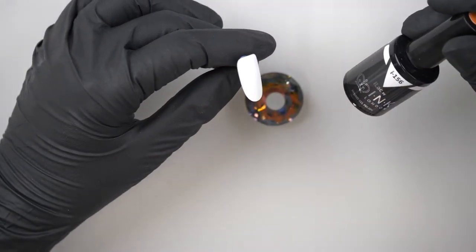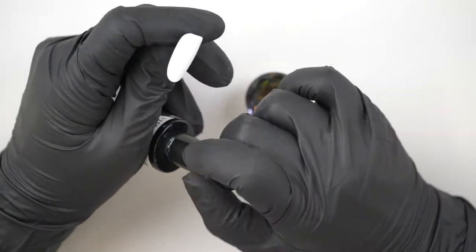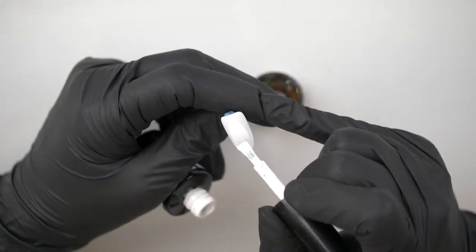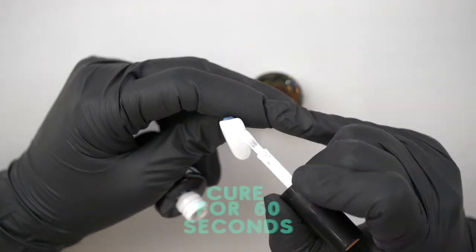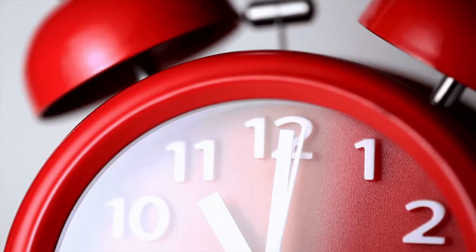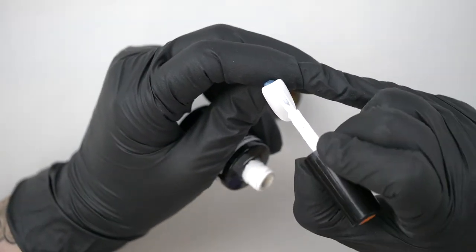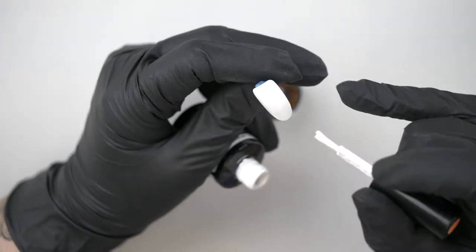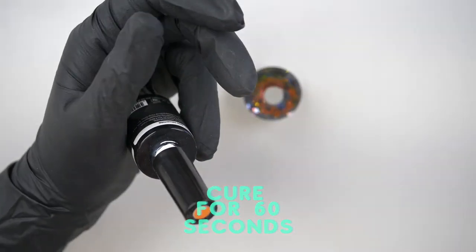We're going to start with two coats of 156. This white is really white and because it's so highly pigmented you just need to paint it thin. That coat is cured so we're going to come in with our second coat — again nice and thin, just like we did our first coat. Pop in to cure again for 60 seconds.